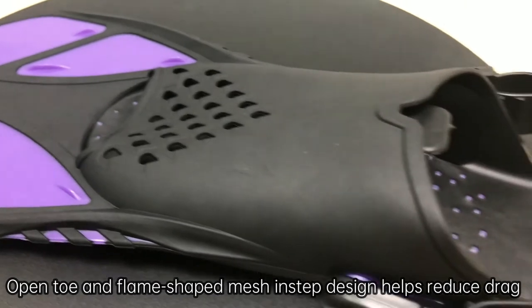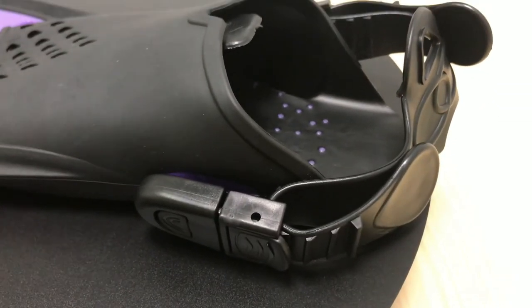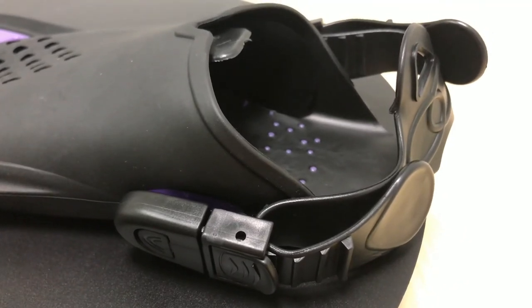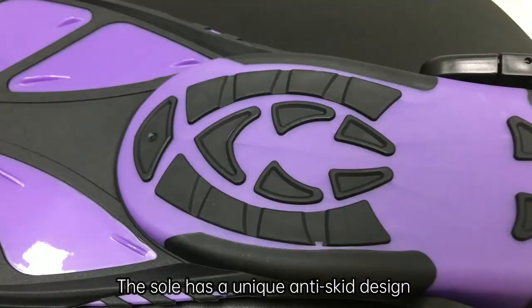Open toe and frame shape mesh in staff design helps reduce drag. The sole has a unique anti-skid design.